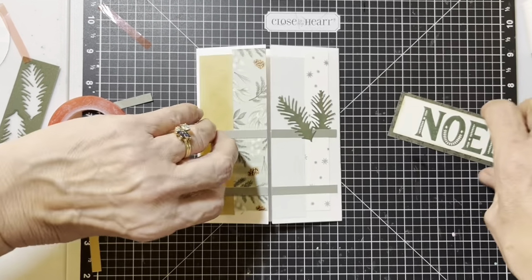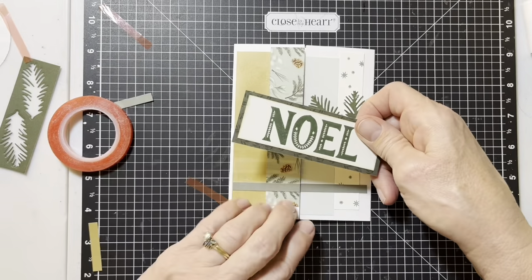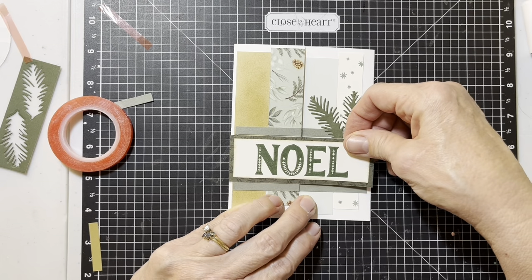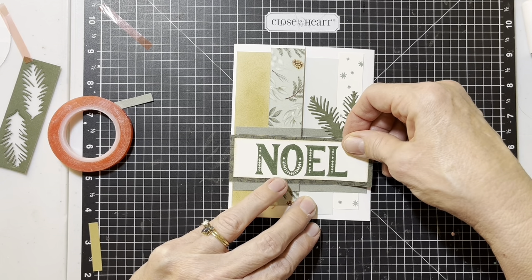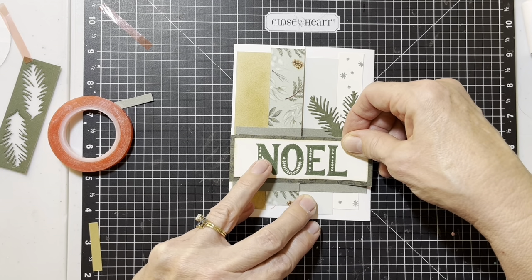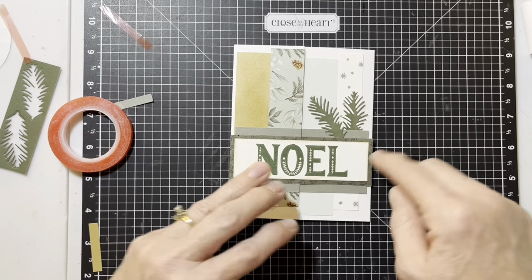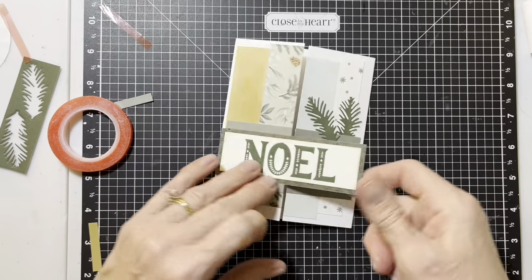There we go. Now this is only going to stick on this side. Because this is so sticky, get it right the first time. Put it right to the edge, line it up between those rosemary pieces, and this side will be non-stick so that you can open it.